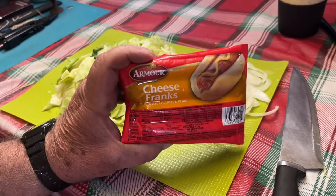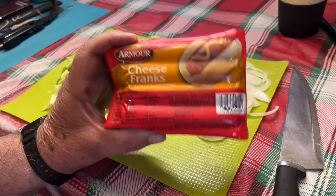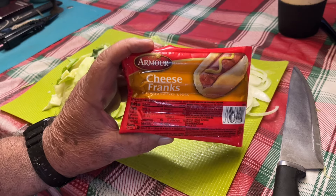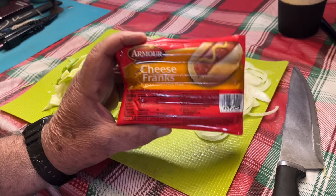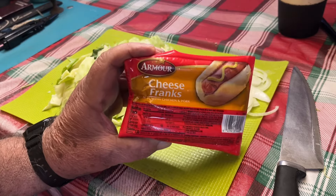I'm gonna use these cheese franks because that's what I have. I'm gonna get them in a pan, get them browned up nice and brown — and black, I like them that way — and then we'll throw the cabbage and the rest of the stuff in. I'll show you once I get these going.